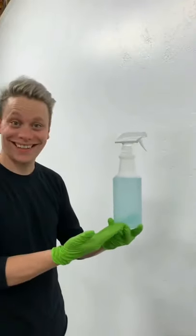Today we're learning how to wash walls. Start by mixing a teaspoon of Dawn dish soap in a spray bottle with warm water.